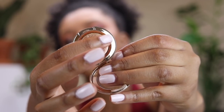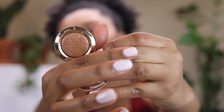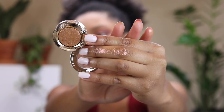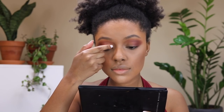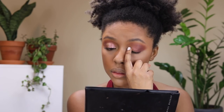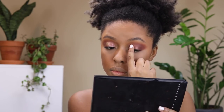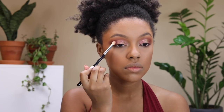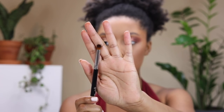Next I'm going in with the MAC Extra Dimension eyeshadow in the shade Stylishly Mary. It was in the Snowball collection so I'm not sure if it's still available, but it's super pretty — it has a pink-gold shift. I'm applying it with my finger to get the most pigmentation, placing it just a little above the crease so it's still visible when my eyes are open. Then I go back in with Red Ochre to blend the edges of that shimmer shadow.